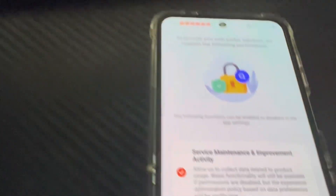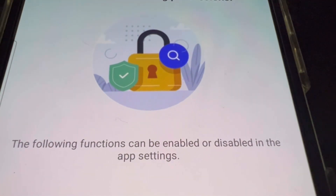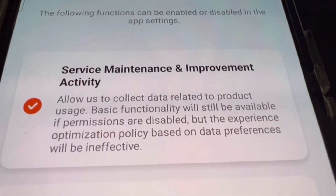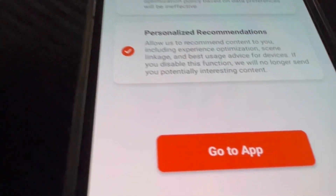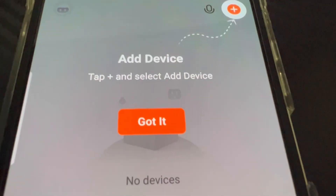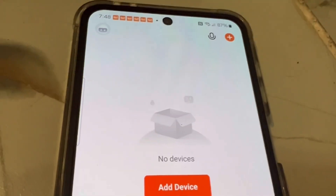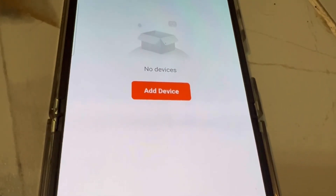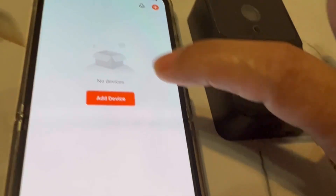Once you've set the password, just follow the prompts on your phone — it's very easy. It will give you some light reading to agree to, and then you'll be prompted to add the device. Make sure your Bluetooth is on at this point, because you need to find the device via Bluetooth.